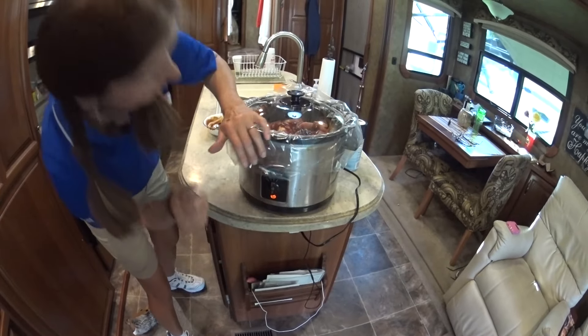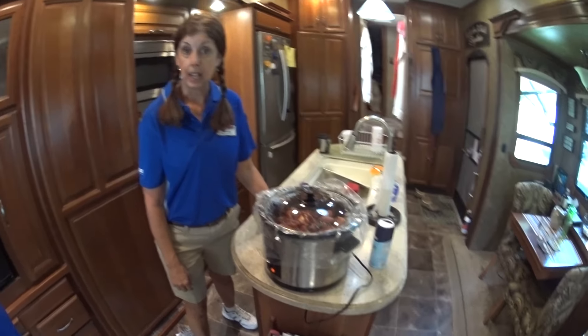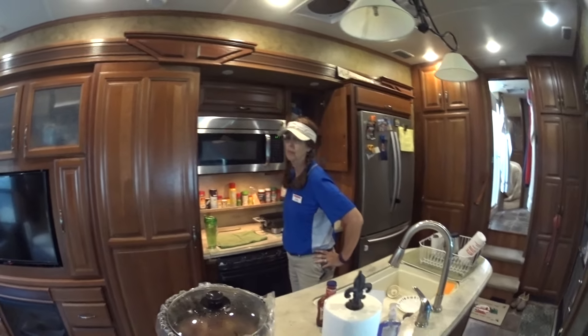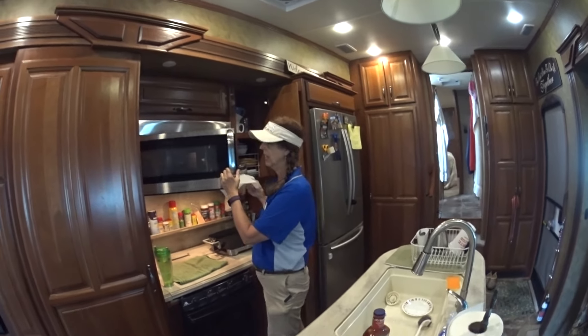We're going to set this on low — it's supposed to cook for eight or nine hours. It's on low and we're ready. We'll see you after work. Okay, we just got off work. I went ahead and changed my clothes but Melody is still in uniform.